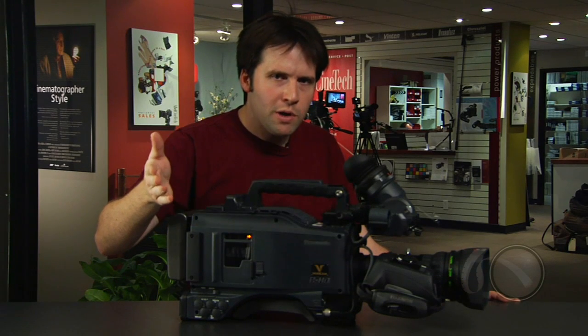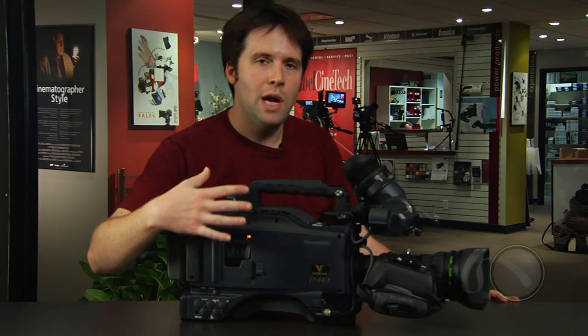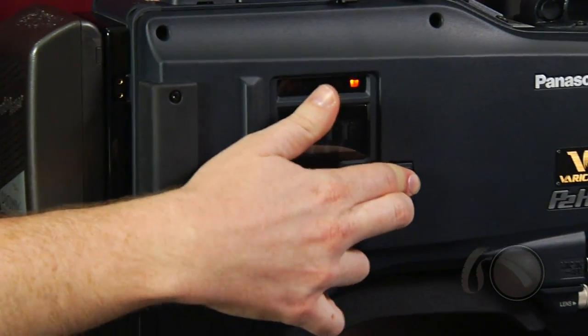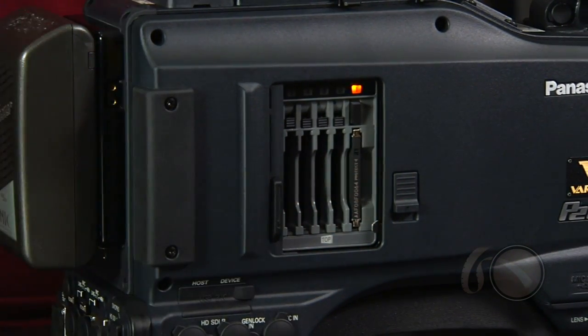The biggest improvement of all is the conversion from tape to P2. Right away you see five card slots on the camera. We can put in five 32-gigabyte cards, or five 64-gigabyte cards when they come out in the fall, giving you a long period of recording — either in DVC Pro HD or using the brand new AVC-Intra codec for even higher quality recordings.